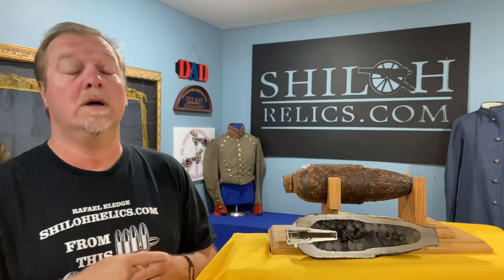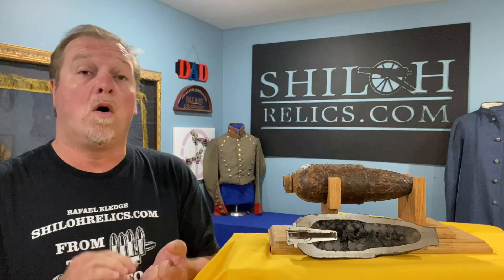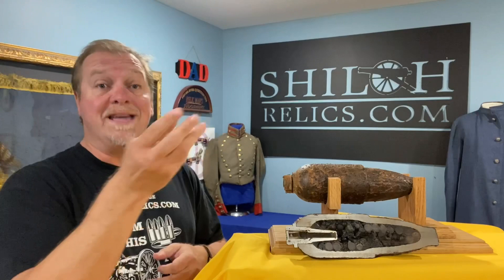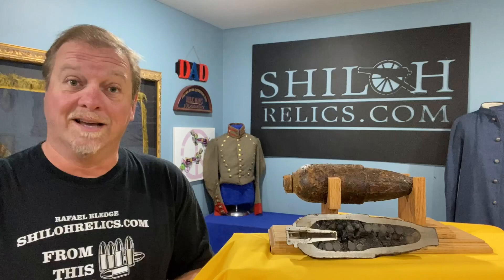It's because this shell used a design that we call a sabot, and the sabot is what takes the rifling of the gun. Most of the time it's either lead or copper, sometimes iron, but it causes the shell or projectile to spin when it leaves the rifle cannon barrel. This one, instead of having lead or copper or iron, it used paper mache. Yep, that's crazy, ain't it? Paper mache.